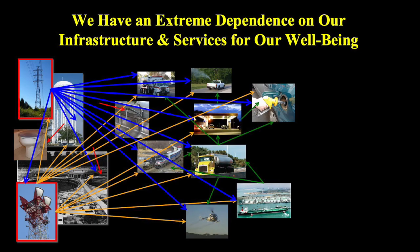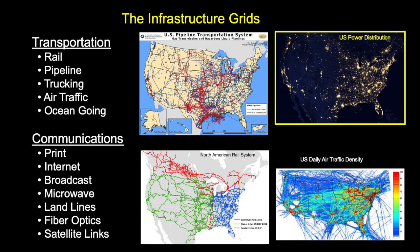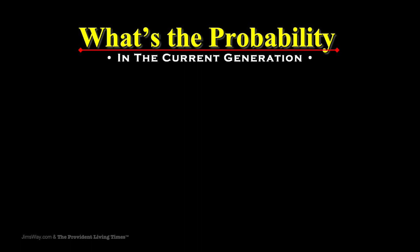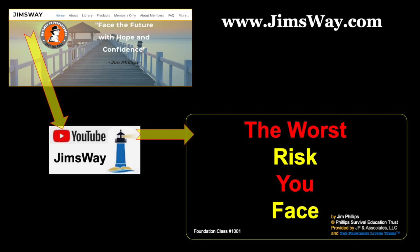We talk about this dependence we have on the infrastructure — if we lose the power grid and all the different things that make it up. What's the probability of that occurring? Well, it's 99.9% in the current generation. If you're not familiar with that, I'd recommend you go to YouTube or my website and watch the program called 'The Worst Risk You Face.' It's about 20 minutes long. It gives you a concept of why I talk about this being essentially a guarantee.